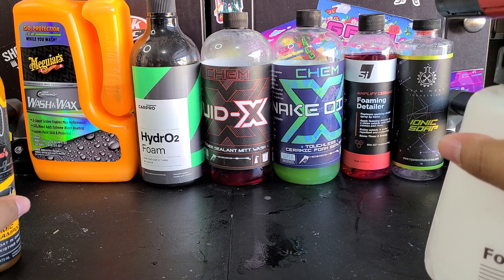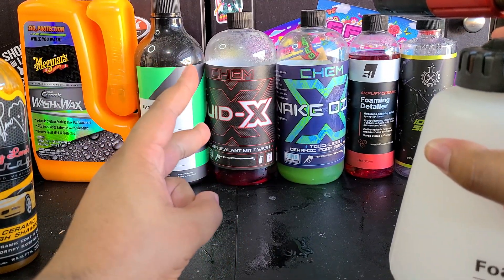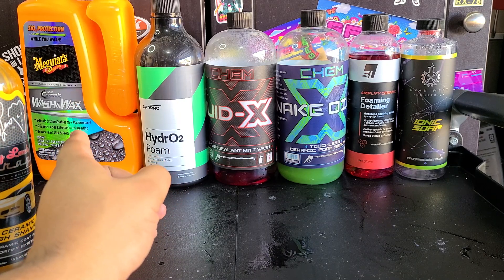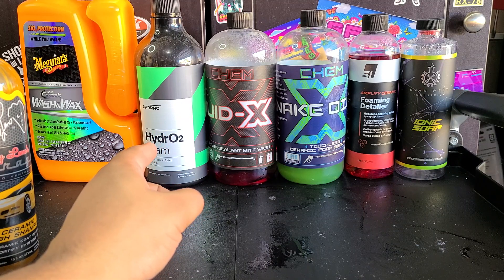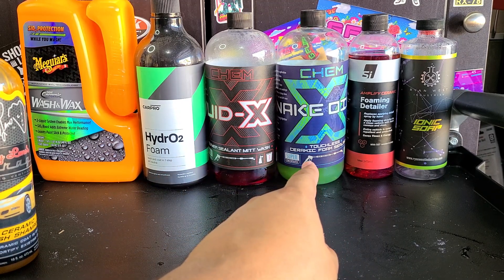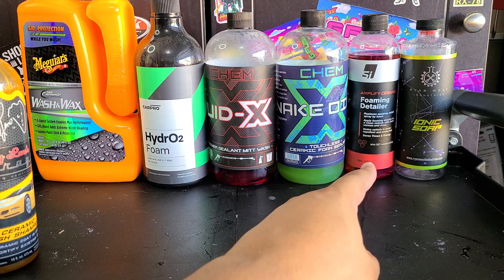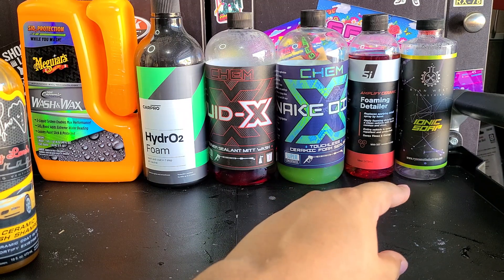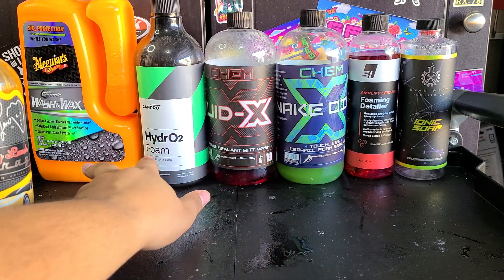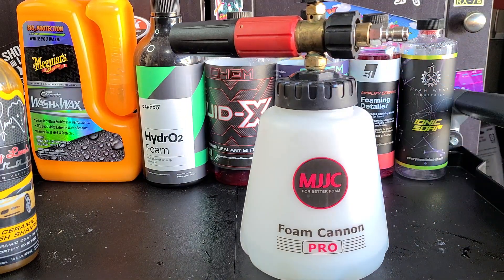I've got a lineup of foaming shampoos and protection products that I've used that do add protection — ones you can see results from immediately. The only ones I don't have here are Griot's Garage Ceramic Washing Coat and Armor All Ceramic Wash and Wax — those do work, I just used them up. We've got Meguiar's Ceramic Wash and Wax, which is a bucket-only product. Carpro Hydro2Foam is a really good one, one of the originals. Chemex Liquid X Foam is great — more of a sheeter than a beader. Chemex Snake Oil has better sheeting than Liquid X. Superior Image Amplify Ceramic Foaming Detailer has decent beading and quick sheeting. Ryan West Industries Ionic Soap is a fast sheeter and light beader — probably one of the two best beading products I've used. Griot's and Armor All are pretty good as well; the rest mostly sheet water, but they do get the water off the panel and add protection. So we'll see if Jay Leno's Garage does that.